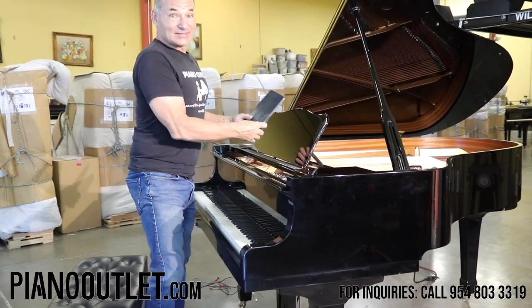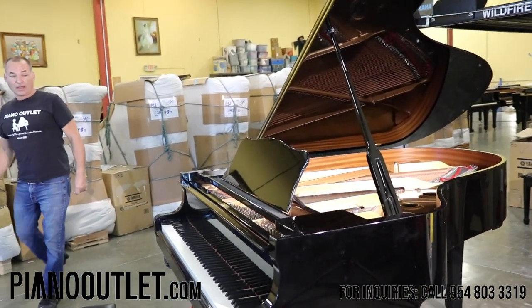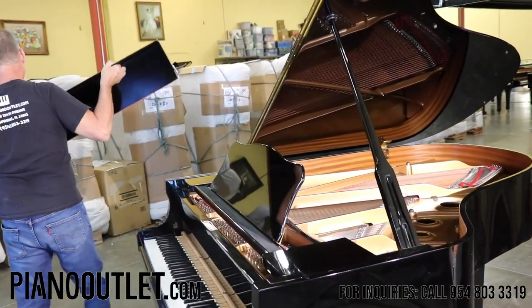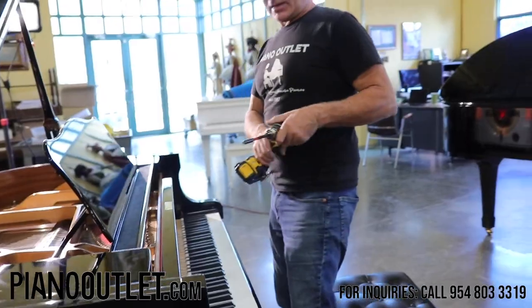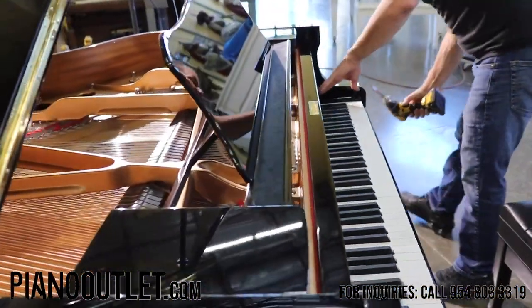I'm going to take it apart and show you exactly what all the components are and what goes into putting one of these together. The first thing we do is take the keyboard cover out. Now we're going to take the key blocks out.